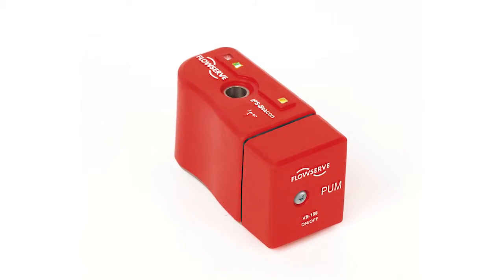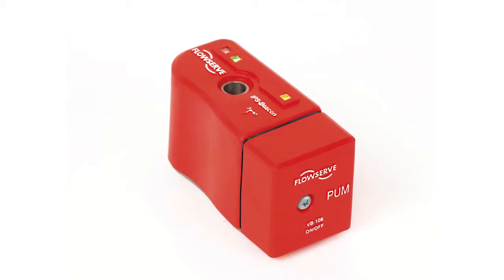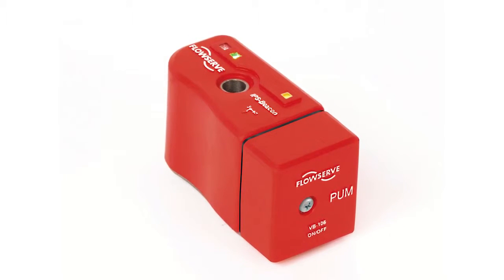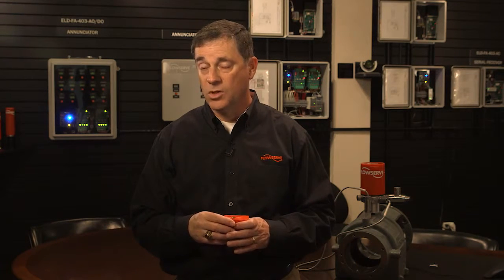The way it communicates from a visual standpoint is through the blinking scheme. If it's blinking red, it means you're outside the threshold — it's made a comparison and it's not happy. So, get maintenance to come look at it and see why this is happening. This can hopefully prevent an unplanned failure, which can be very costly.